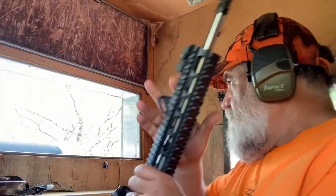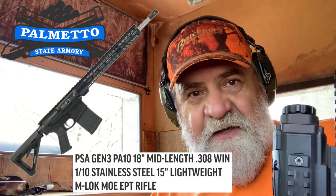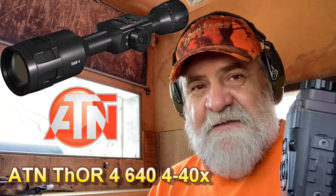I should have brought the full metal jackets but I forgot those. If it gets dark, I got the 300 Blackout with a thermal scope. But soon you're going to see the new PSA PA-10 in .308 — I should be getting that Monday or Tuesday, and then I'm going to install the ATN Thor 4 on it. I believe it's the 680, 4 to 40 power, so it's going to be nice. Here's a picture of it right here.